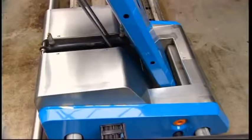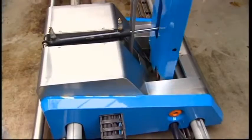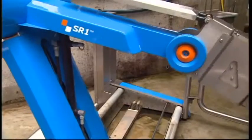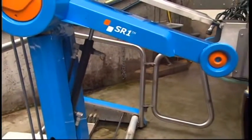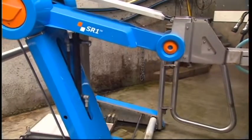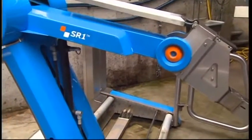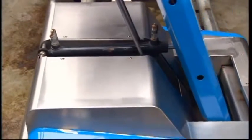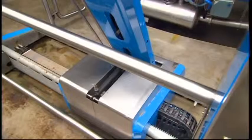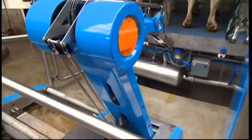Baumatic Robotics has chosen hydraulic power for the SR1. Consequently, the arm can be produced more simply and, significantly, more cheaply than a robotic arm equipped with electric motors. A hydraulic system is also more robust and more reliable than a standard robotic arm using any other drive technology.